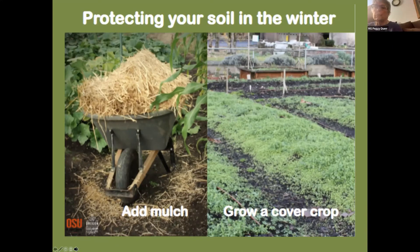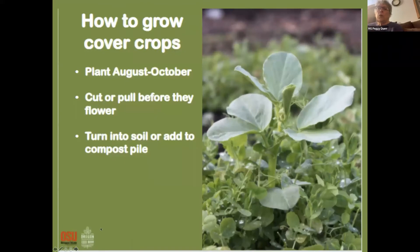You can also grow what's called a cover crop, which you plant in the fall and then work in during the spring to add nitrogen to your soil. We used cow manure and chicken manure in our garden, worked in during the fall, and by spring it had already worked into the soil. Plant your cover crop in August or through October after you've cleaned up your garden spot.